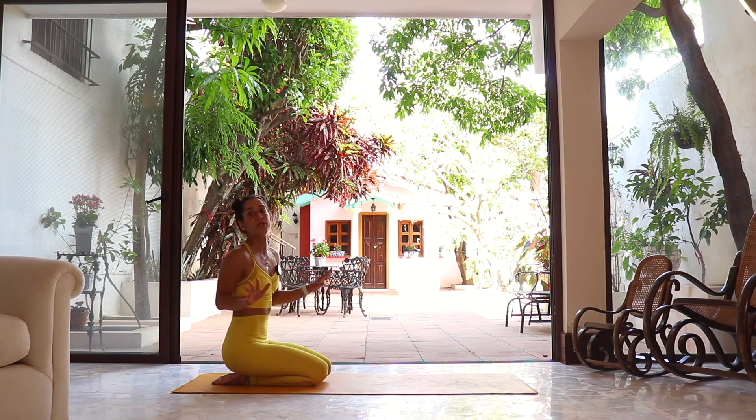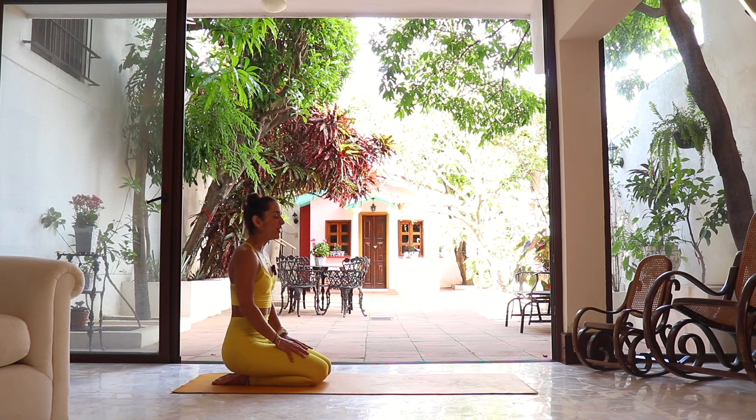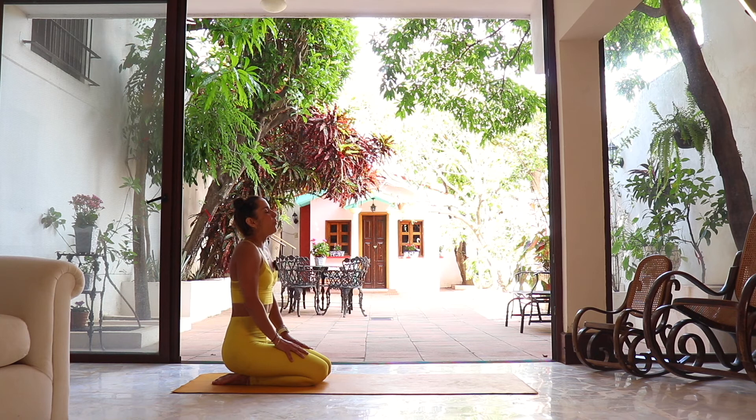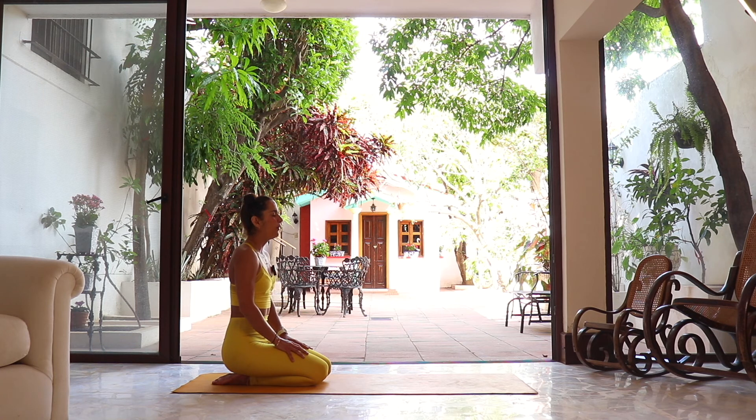Today we're gonna start in a kneeling position, or if that's uncomfortable, any comfortable sitting position. Just relax everything — relax the shoulders, the hands, let it all hang. You can close your eyes if that feels good. Let's take a moment to disconnect from everything, from the past, from the future, and arrive in this present moment. Set an intention if you'd like. Let's start connecting with three beautifying breaths — inhale through your nose, exhale release.